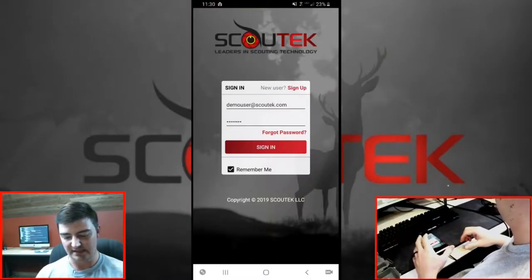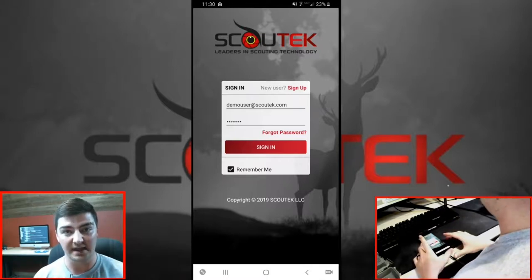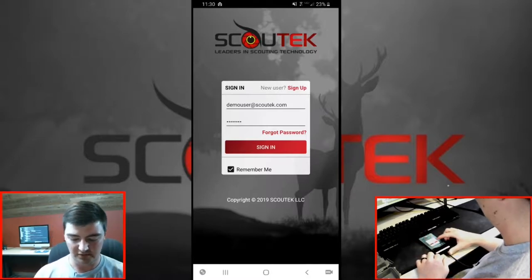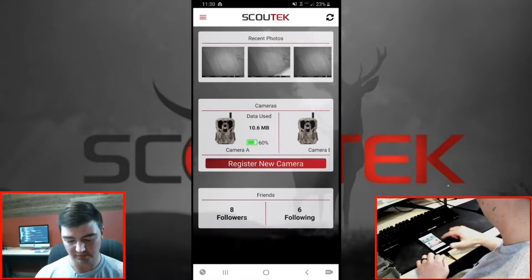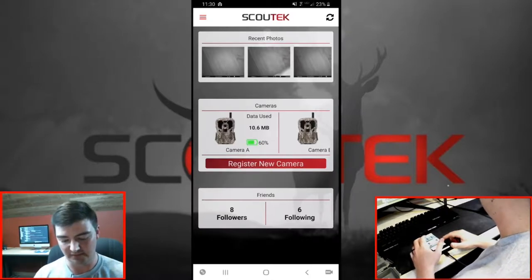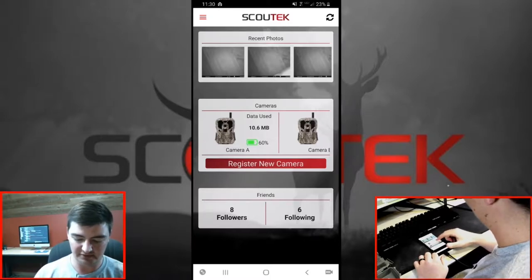So now in Scout Tech, I'm going to be walking you through using the app. If you're using the website, no big deal — you're going to follow the exact same steps. Go ahead and sign in. On the dashboard, you'll see a big red button: register new camera. Your dashboard is probably going to look a little different if you don't have any photos or cameras yet, but the button's still going to be there. Hit the button — register new camera.